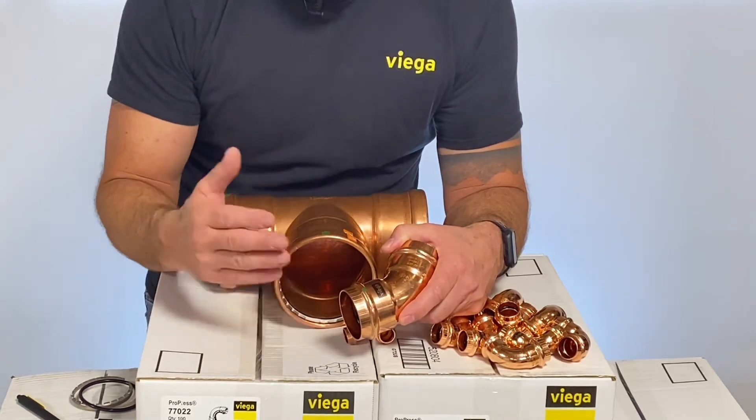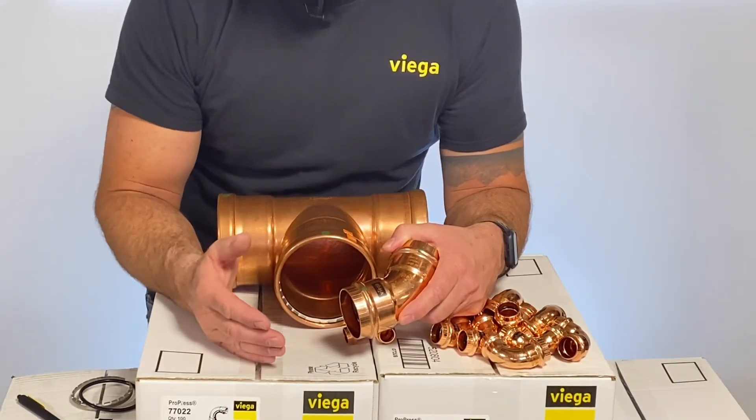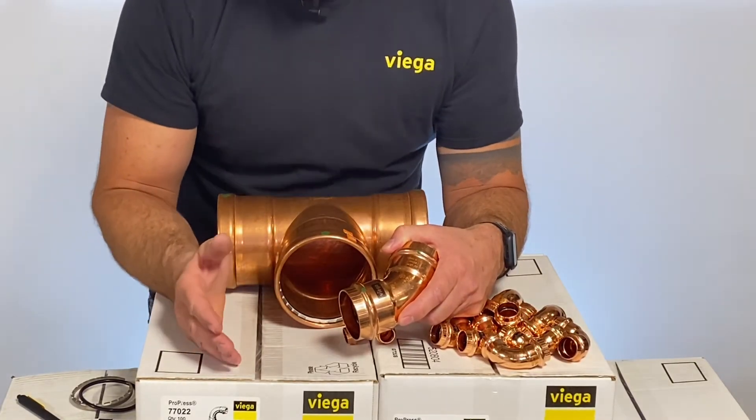Once you've identified that your system is fully pressed, you can go ahead and pressure test up to 200 psi pneumatic or up to 600 psi hydrostatic.